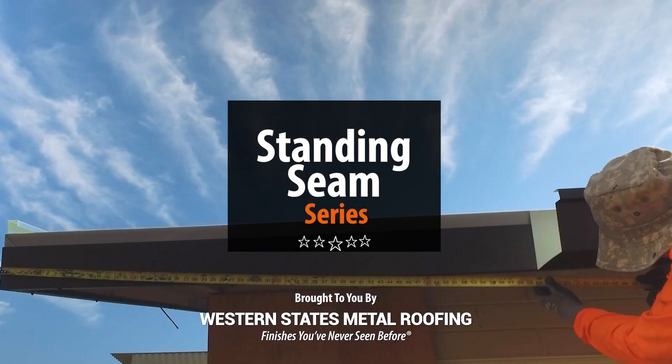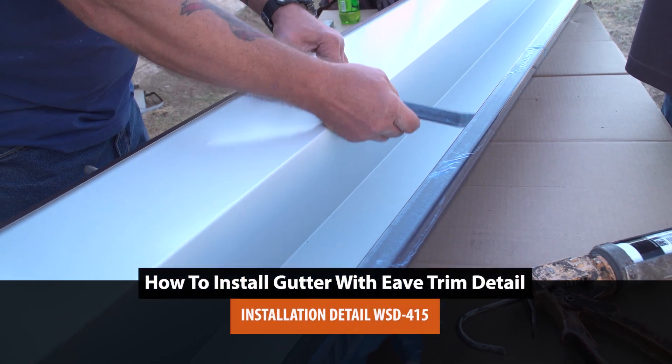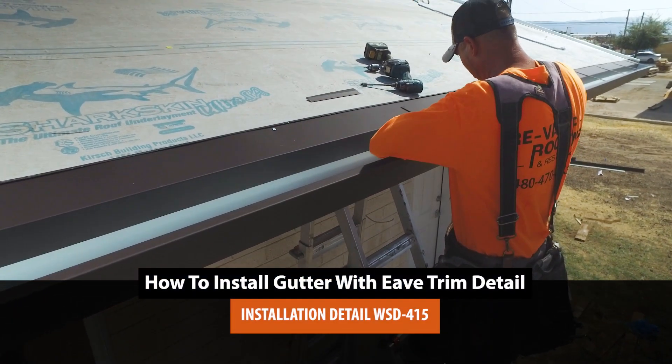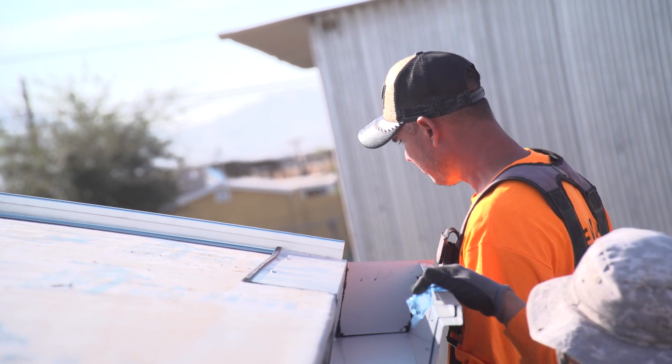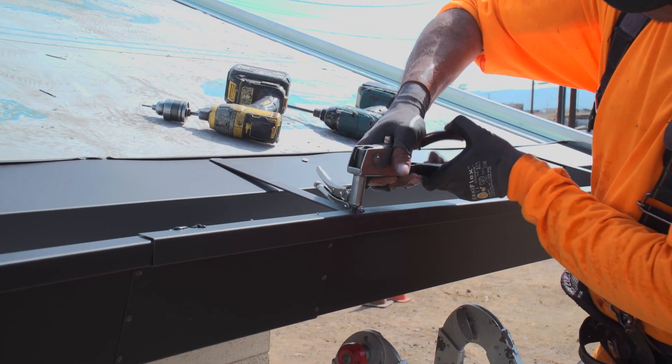Welcome to the Metal Roofing Learning Channel's Standing Seam Series. Gutters play an important role in protecting your home from water damage. They help stop flooding at your foundation and prevent exterior walls from staining by rain runoff.